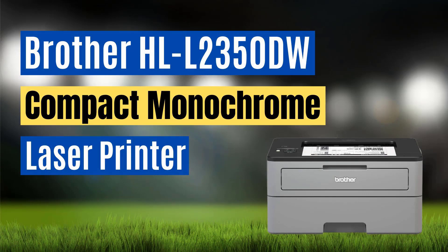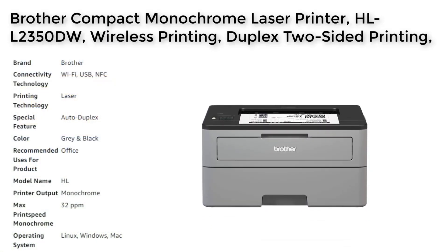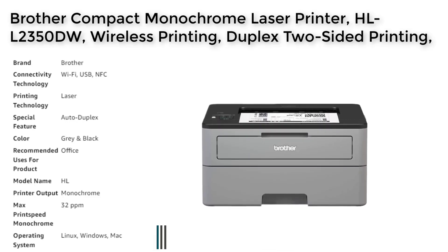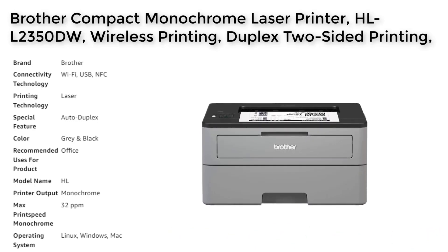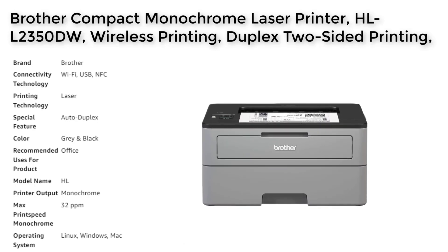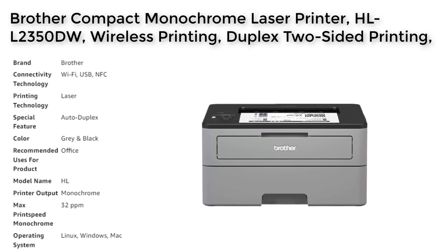Number 3. The Brother Compact Laser Printer is a versatile and efficient office printer designed for increased productivity. With its fast print speeds of up to 32 ppm and 250-sheet paper capacity, this printer is engineered to handle large print jobs with ease, reducing wait times and increasing efficiency. The manual feed slot offers flexible paper handling, and the printer supports wireless printing, allowing you to print from your desktop, laptop, smartphone, or tablet.